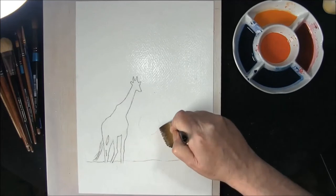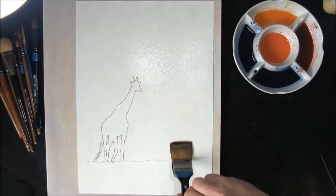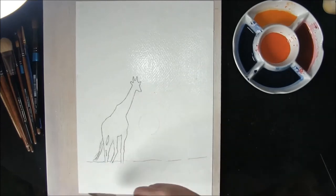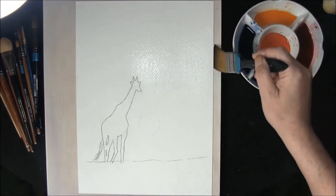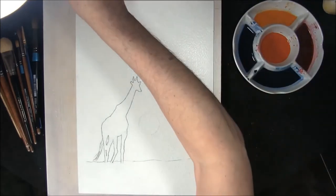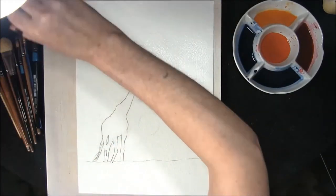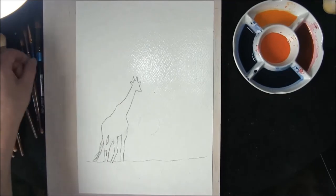I've stretched a piece of 140 pound Bockingford paper rough, and I'm just going around the sun, just leaving a thin film of water brushing around the edge to ensure that you do not get any run backs, because we don't want them today.